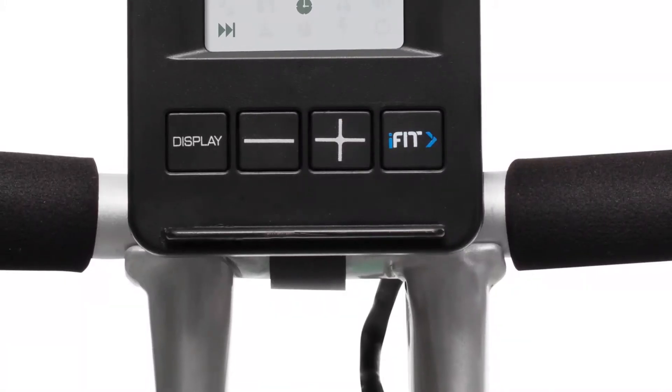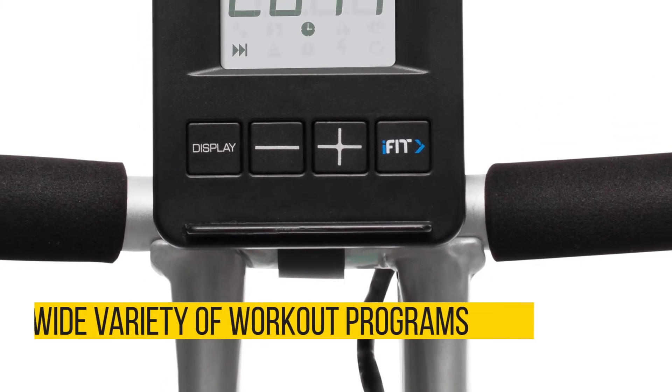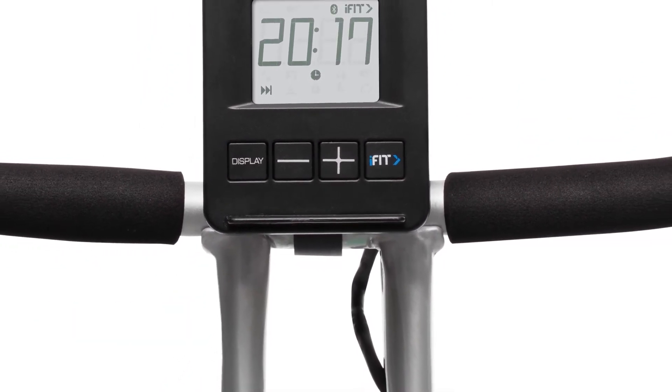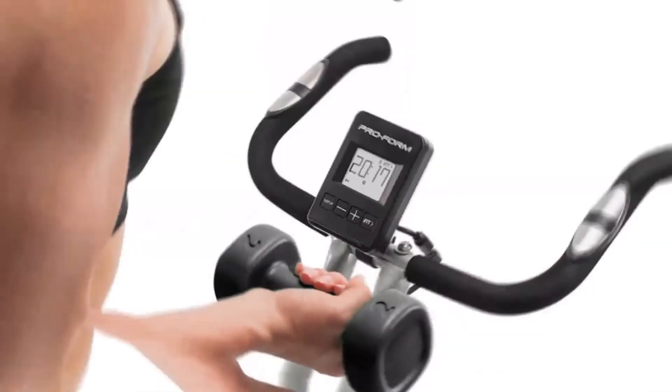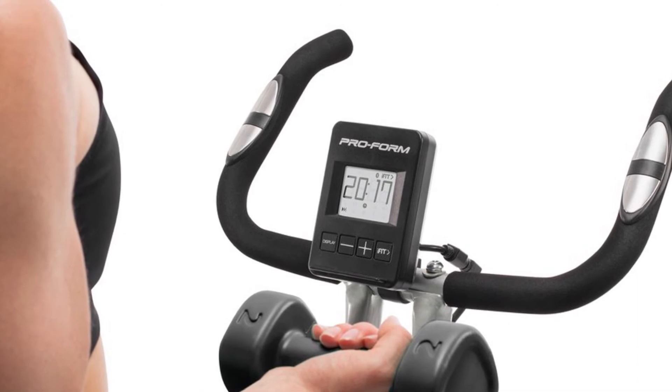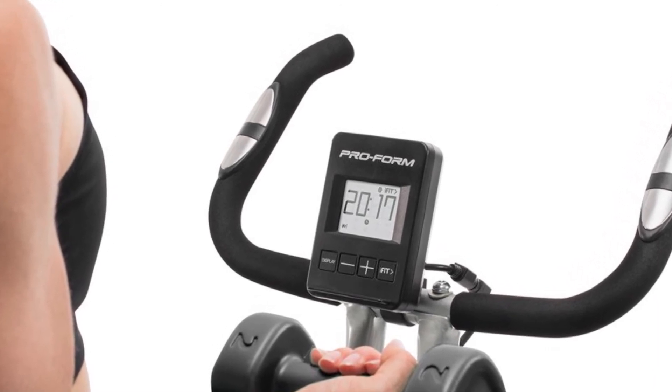iFit Coach: With iFit Coach, you'll have access to a wide variety of workout programs from certified personal trainers to Google Maps scenic riding routes around the world. You can ride various terrains virtually, all from the comfort of your home. Note that the iFit subscription doesn't come with the bike — you have to buy it separately.